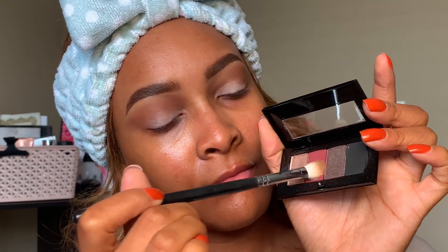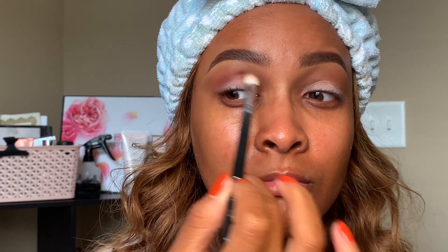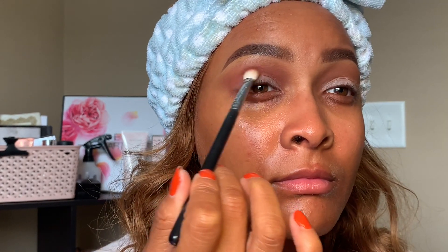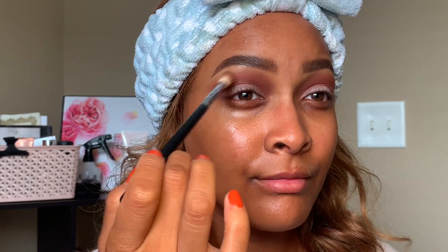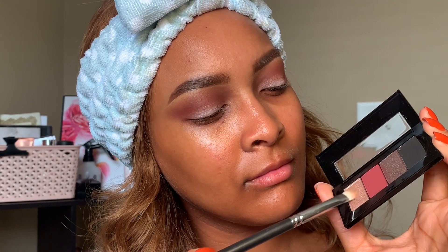Next, picking up Pomegranate, which is probably one of the brightest and most pigmented matte eyeshadows I've seen from Mary Kay in a very long time. Taking that on a smaller, denser crease brush, I'm going to add it to my crease — starting with just a little bit of product and slowly building it up. This is kind of the statement shade of this eye look, but I want it to blend in nicely on top of Cinnabar. We are taking this eyeshadow very high, so don't be surprised that it looks blown out and smoky.